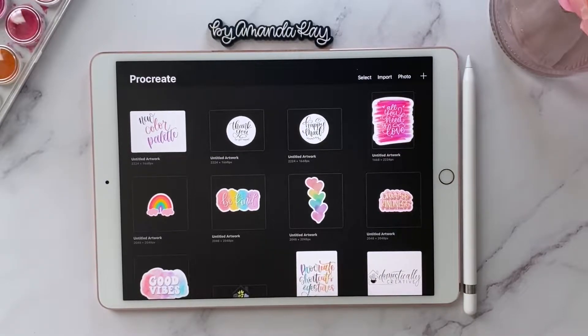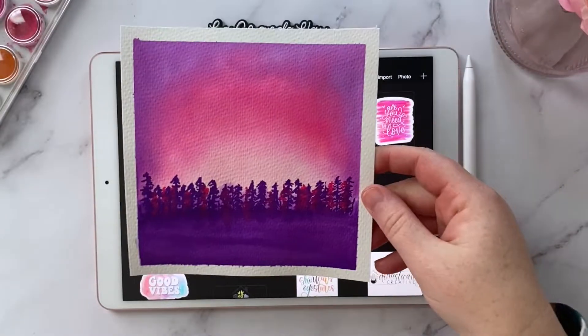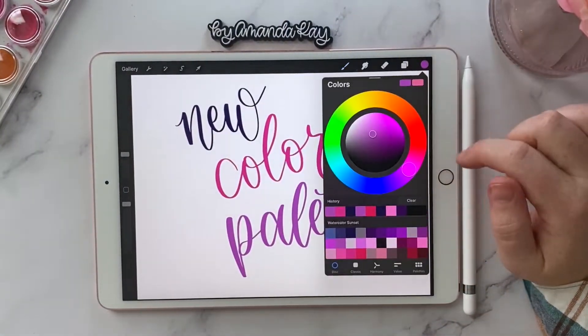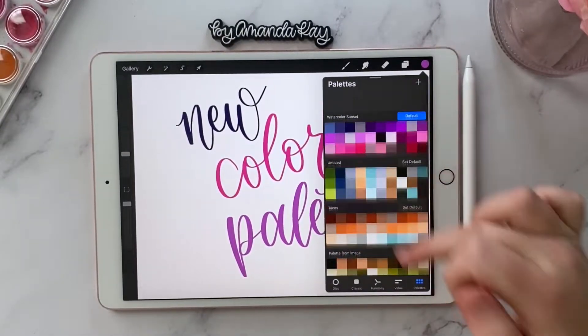Hey guys, I'm back with another simple tutorial showing you how to take a photo and turn it into a new color palette in Procreate. Let's get started.